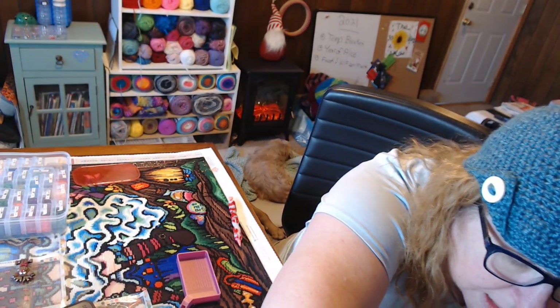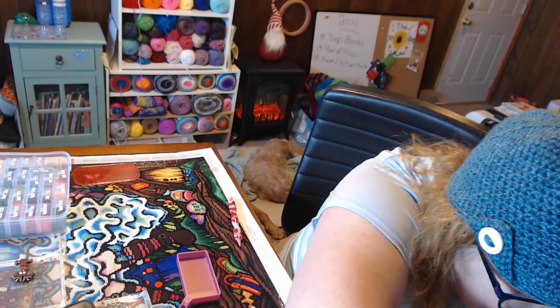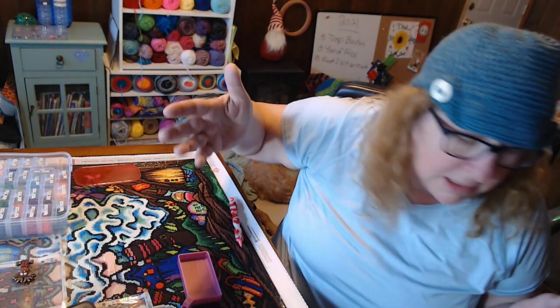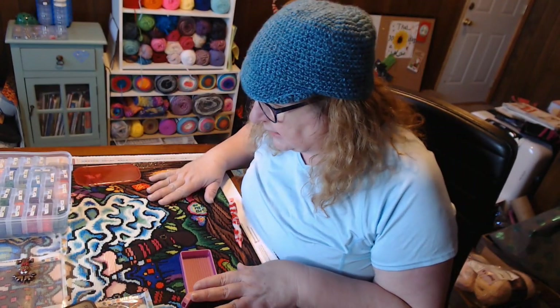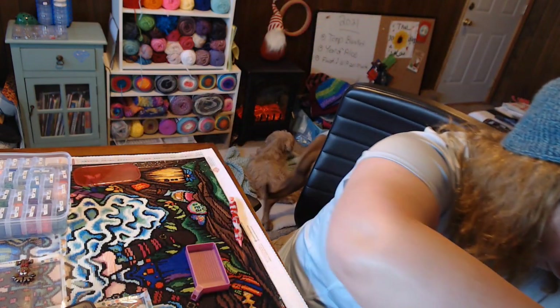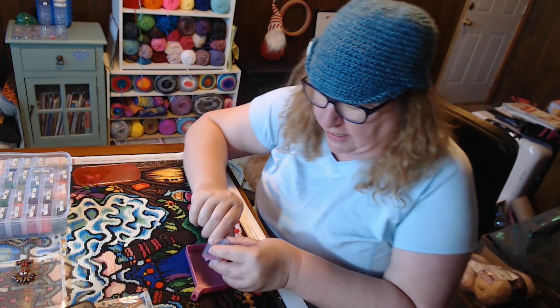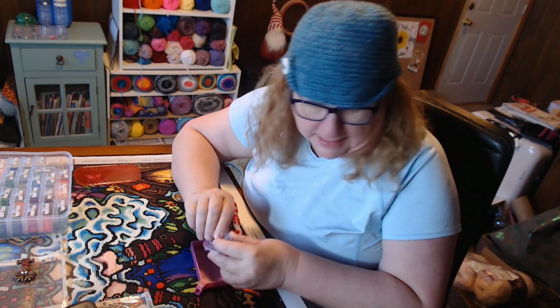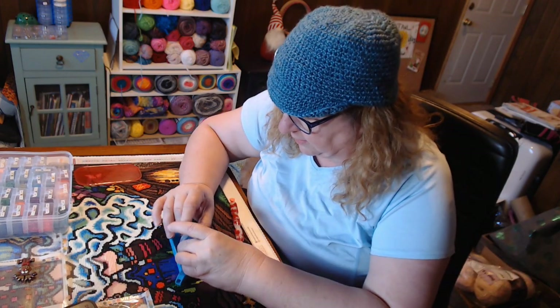It was Clean Off Your Desk Week a couple of weeks ago and my desk is already a mess again. I don't know where that color is — it will turn out. So let's pick another color. We'll do number seven. I don't like to put pink into a pink tray. Okay, here we go.